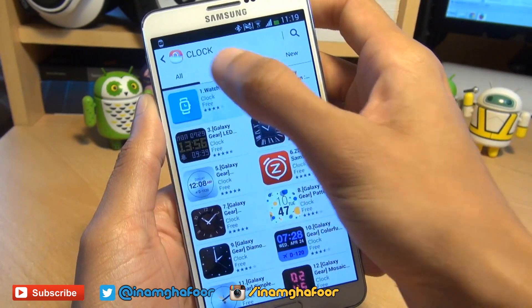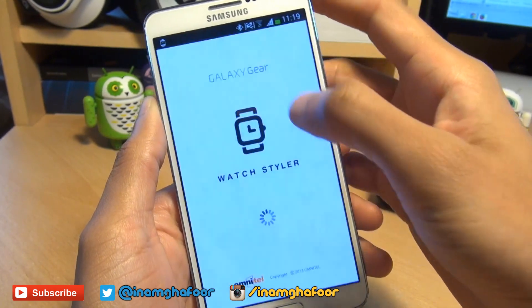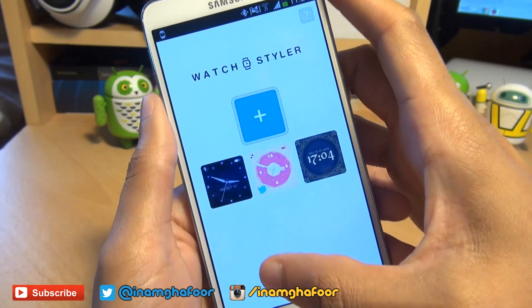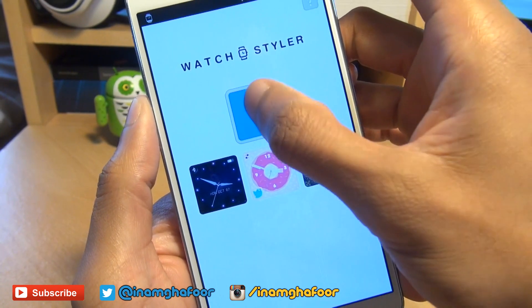We're going to take a look at Watch Styler — it's absolutely free. I've already got it installed and it's a good way to customise your smartwatch. Once it uploads it gives us three predefined clock faces, but we're going to create our own by hitting the plus sign.